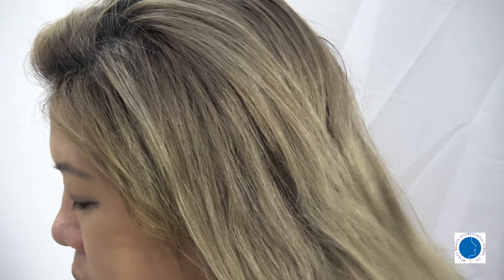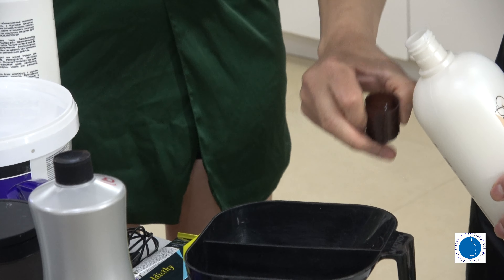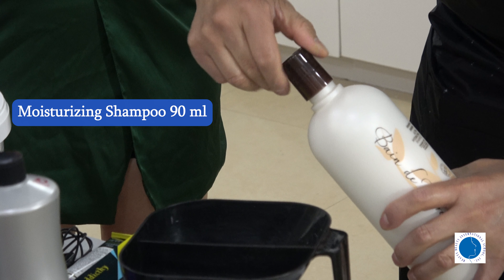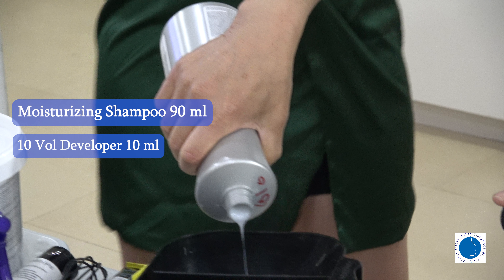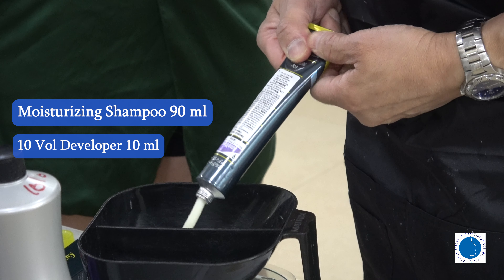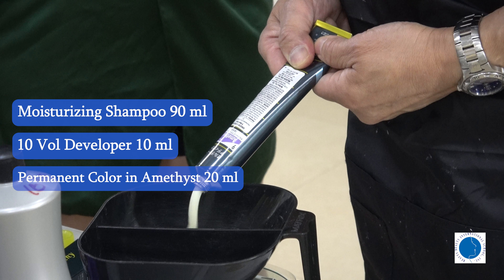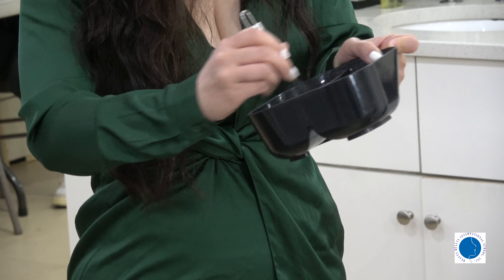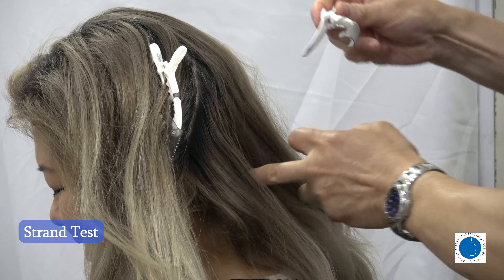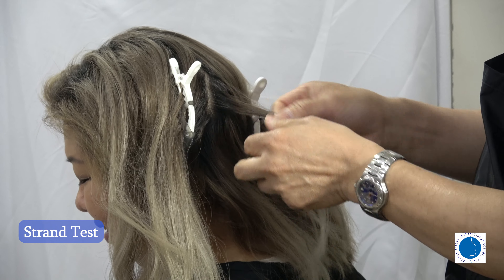Here's our model's hair before the coloring. To achieve this gorgeous shade, we'll be using a specific formula. Our formula consists of 90 milliliters of moisturizing shampoo, 10 milliliters of 10 volume developer, and 20 milliliters of permanent color in a shade amethyst, which is a purple and violet color. We'll mix them together to create a vibrant and long-lasting color.